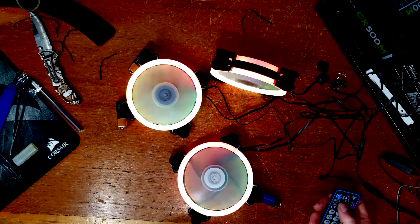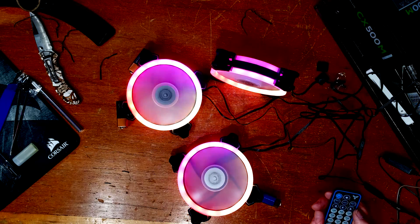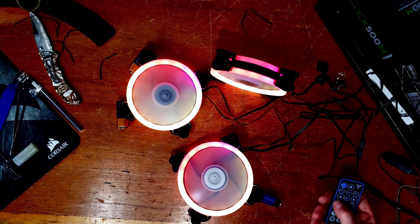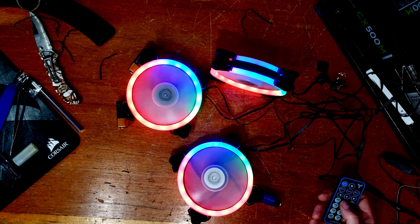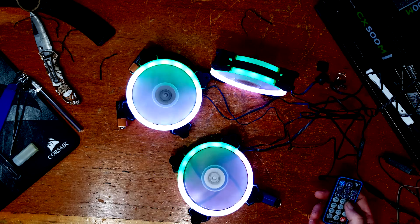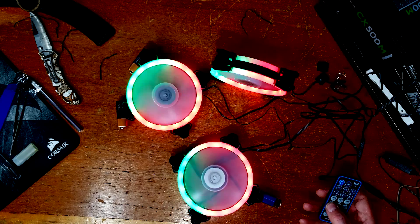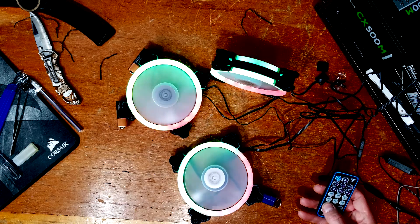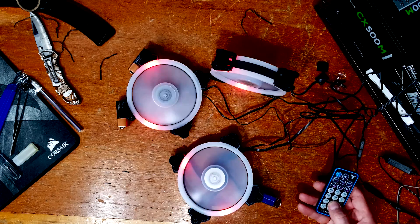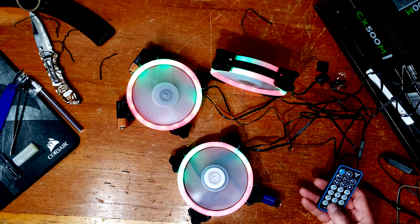You can brighten them up too. Hit auto — turn the speed way up, then turn it back down, and now it just cycles through the RGB. Let's see the modes: mode one, two, three, four, five, six, seven, eight, nine, ten, eleven — quite a few modes to cycle through.